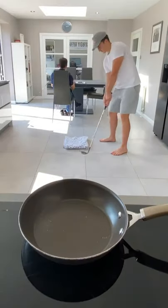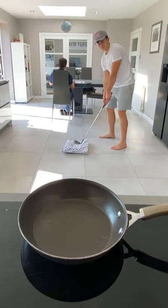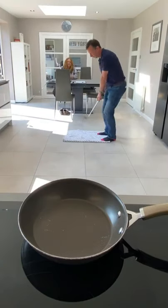This is a breakdown of how I created my last post. I started off by attempting to hit a golf ball into a frying pan, then I remembered I'm terrible at golf, so I wrote to my stepdad who can actually play.